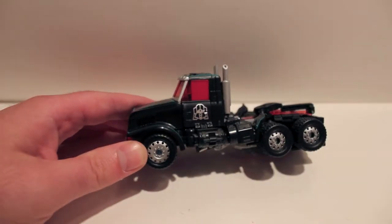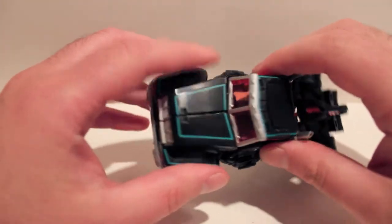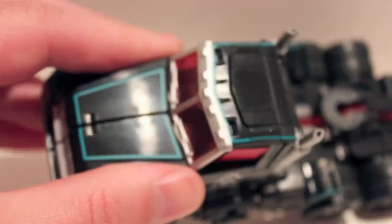He is a very, very good looking figure. The paint job on this guy is just amazing. The teal — hopefully it comes across well on camera — but it is a very, very pretty looking paint job.